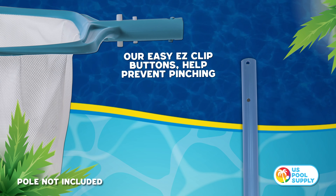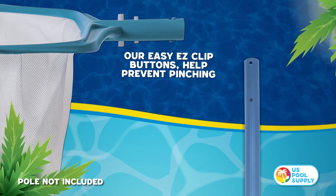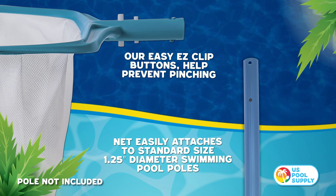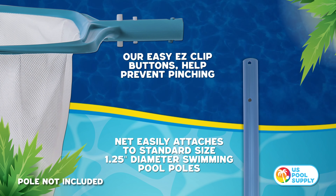Our easy clip buttons make the rake easy to connect and help prevent pinching. The rake easily attaches to standard size 1.25 inch diameter swimming pool poles.